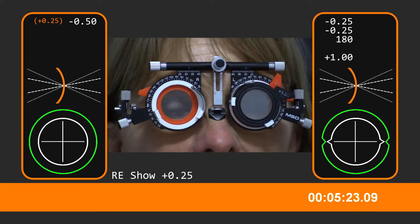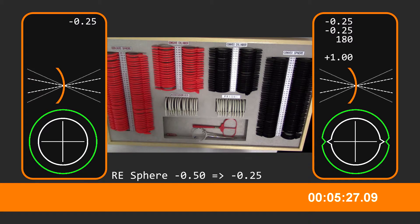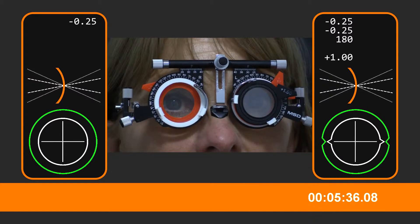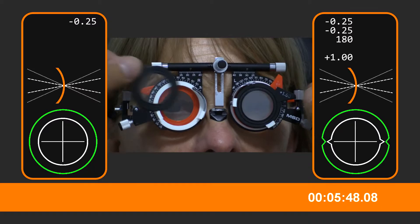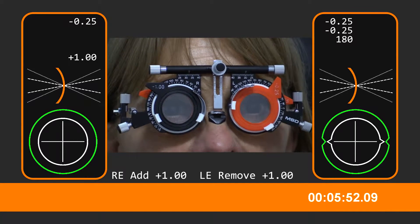Yeah, I can see the second line a bit better. Whereabouts can you get to now on the letters? I can see C, H, F, O, A — struggling with that one. And what about the left eye — where can you go to?